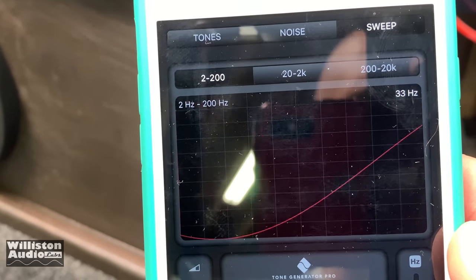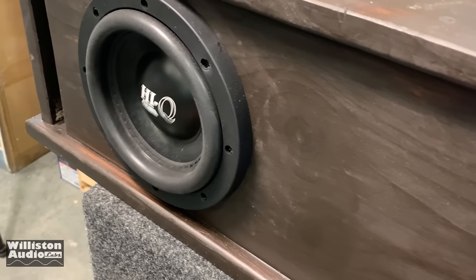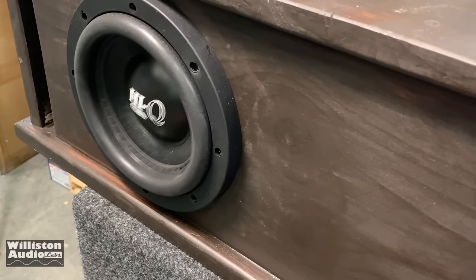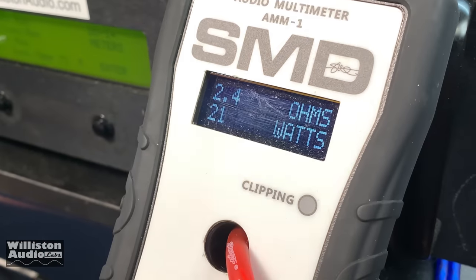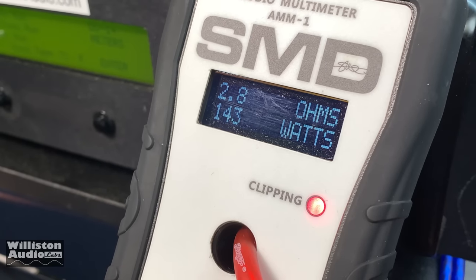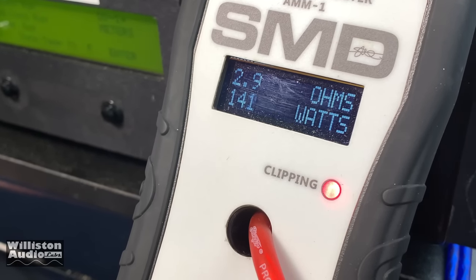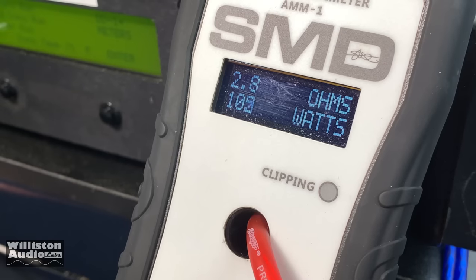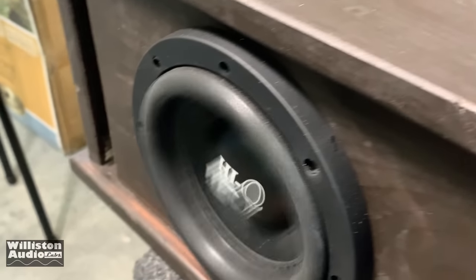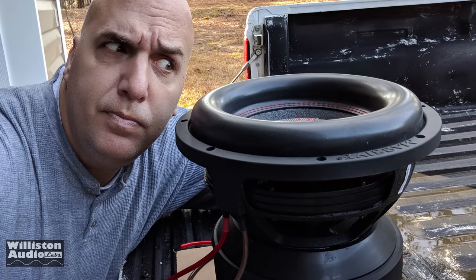We've got the Tone Gen Pro set to 33 hertz, which seems to be the tuning frequency of this box. Let's boost up the volume and see what kind of power we get out of it. Alright, we had to stop the test — hoping that we would not cause an earthquake.